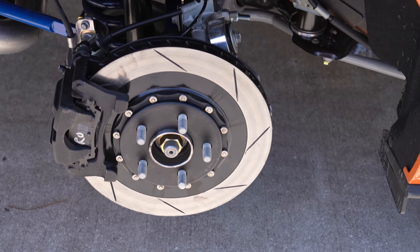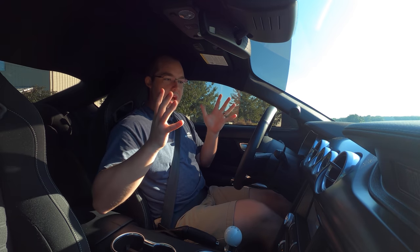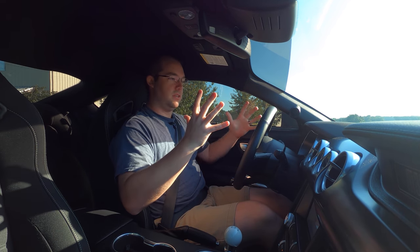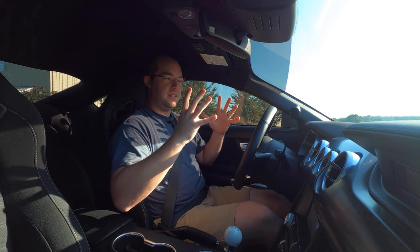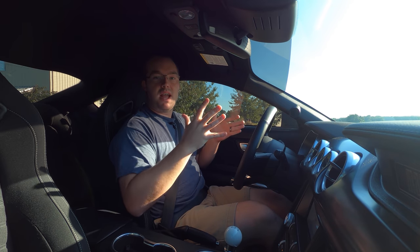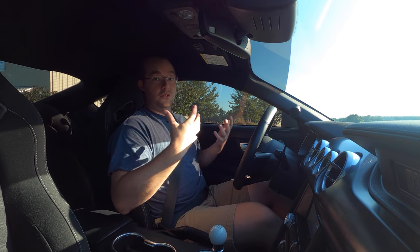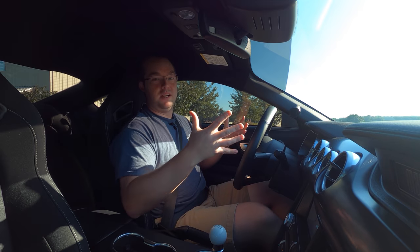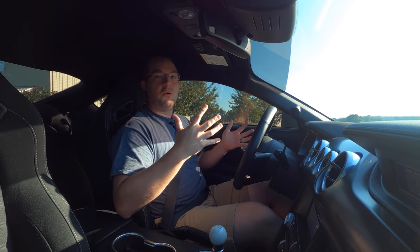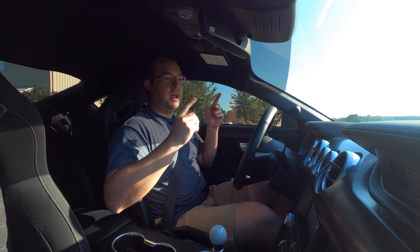Whereas the dual rates don't necessarily lower your car as much, but you get that unparalleled dual-rate spring feeling. With a progressive spring, you have that range of spring rates from your softest rate to your stiffest rate, and as the spring compresses you work your way from one rate to the other. So there's almost an infinite amount of spring rates within that range as you're going through a corner, which makes the car a little bit less predictable. Whereas a dual-rate spring, you have your primary rate and your secondary rate.